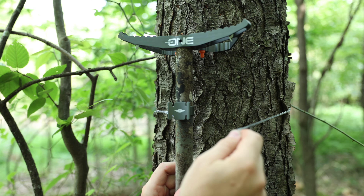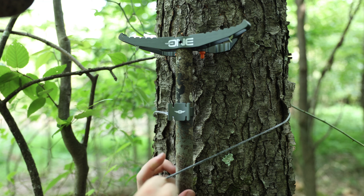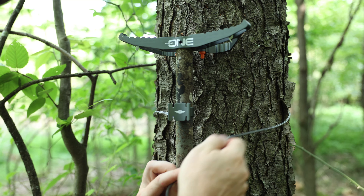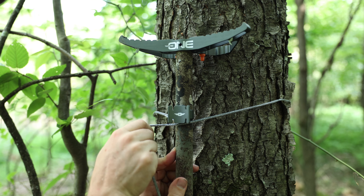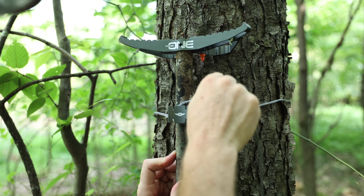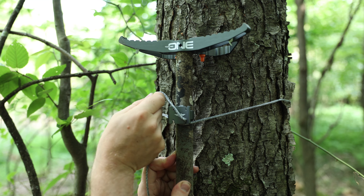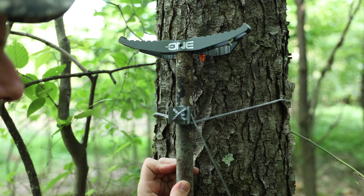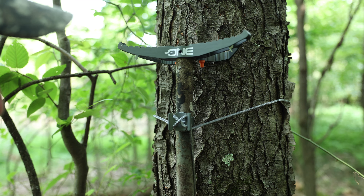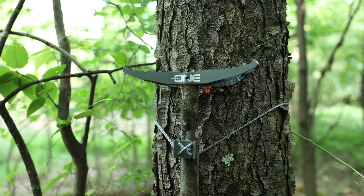Let's talk about the attachment method for both of these sticks, starting with the Tethered One Stick. With the Tethered One Stick, you're going to take your Amsteel line around the back side of the tree — try not to pick a tree that has a thorn bush on the back side. You're going to come around the bottom side of this tab, come all the way around for 360 degrees, and then come up through the hook, cross into that hook, down into that hook, up and down. When you're all done you should have an X pattern. I like to just tuck my line in behind the bottom standoff and then set my stick.